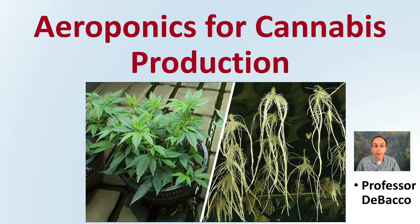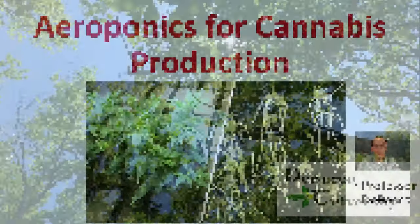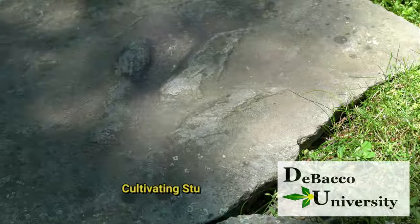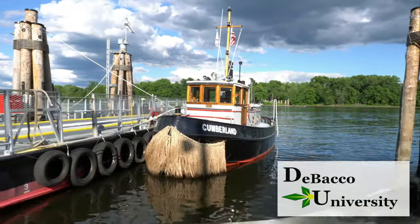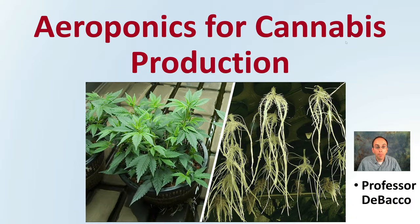If you're interested in learning about aeroponics, this DeBaco University video will help you understand aeroponics in more detail. Let's look at aeroponics for cannabis production.